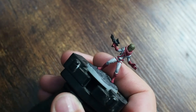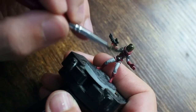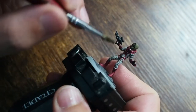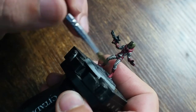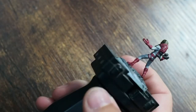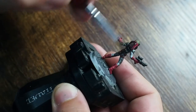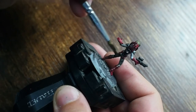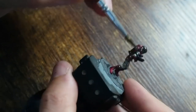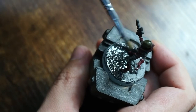Once everything is dry, I'm covering the whole miniature in a black wash. I'm using a Vallejo Game Wash in dip formula — you can use Nuln Oil or Army Painter Dark Tone if you prefer. I'm covering the whole miniature with this wash and then building the colors back up, to show how simply you can paint this without mixing too many different washes or colors.